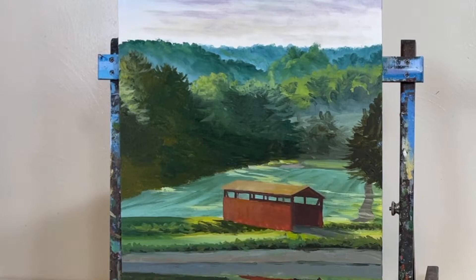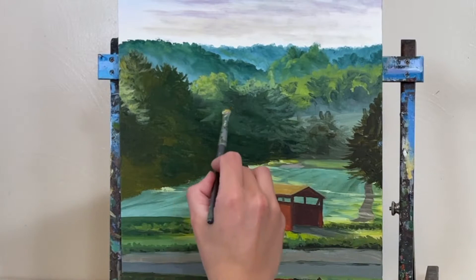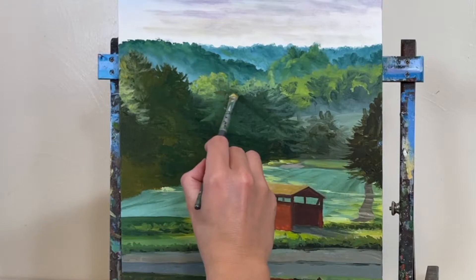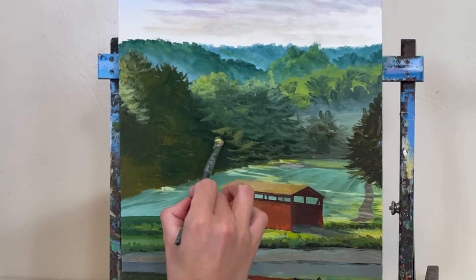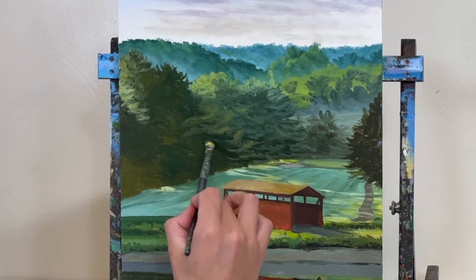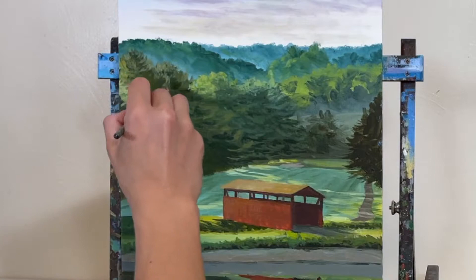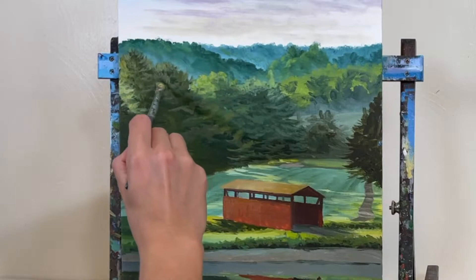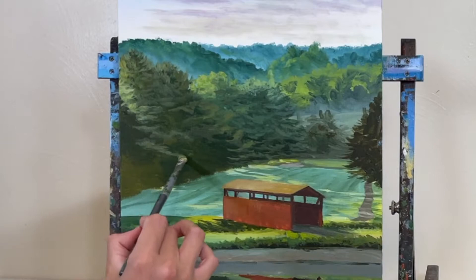Starting with part two — after we blocked in that base layer, we started with our low lights and shadows in the trees. Now I'm adding some highlights. Because this is an early morning scene, the sun isn't directly above those trees — it's to the left, casting light on the left side. Everything on the right side is still in shadow with no direct sunlight hitting those tree branches.